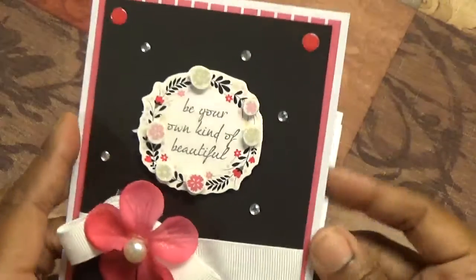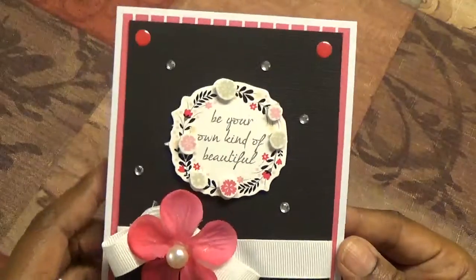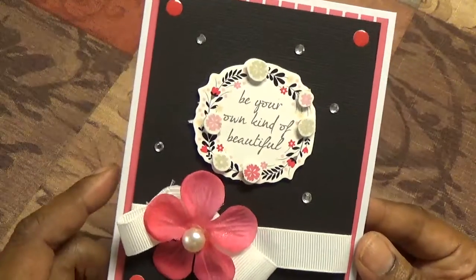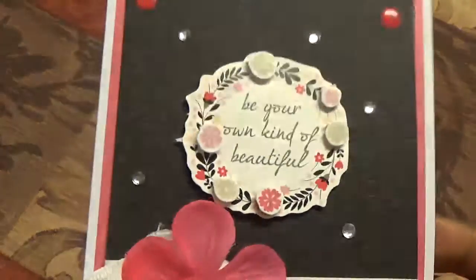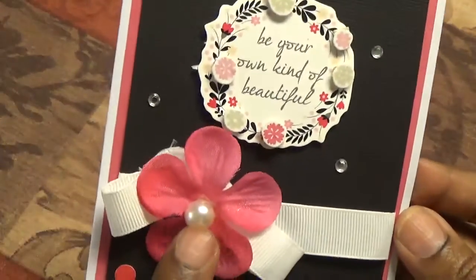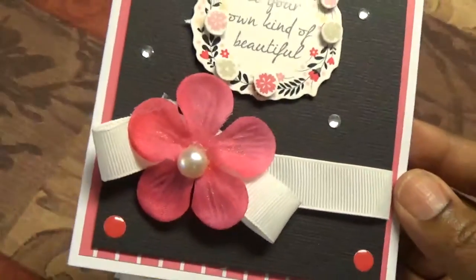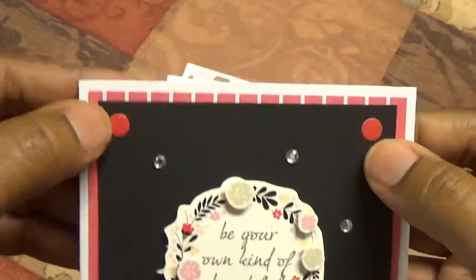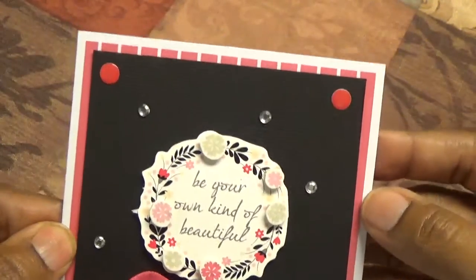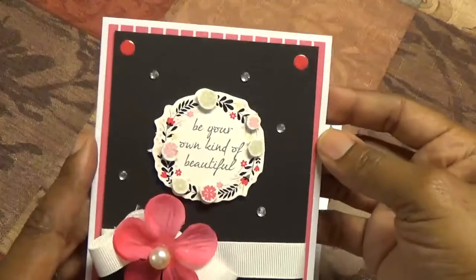I try to stick to what's in the kit when I make my cards. Sometimes that's more challenging than others. So all of these items were in the kit. It says 'be your own kind of beautiful' and this flower came in the kit, and so did the ribbon and all the papers. And these were some of the enamel dots that were actually included as embellishments. So that's the first one.